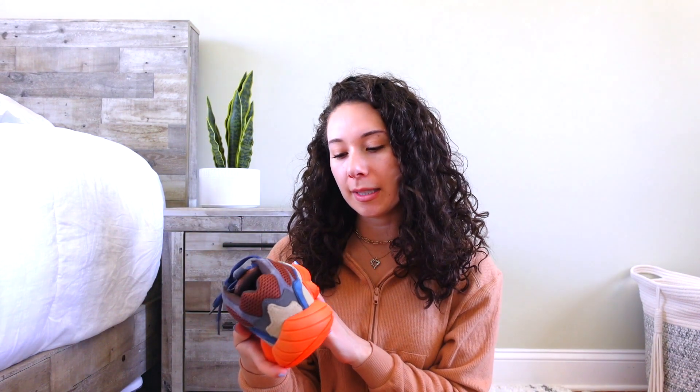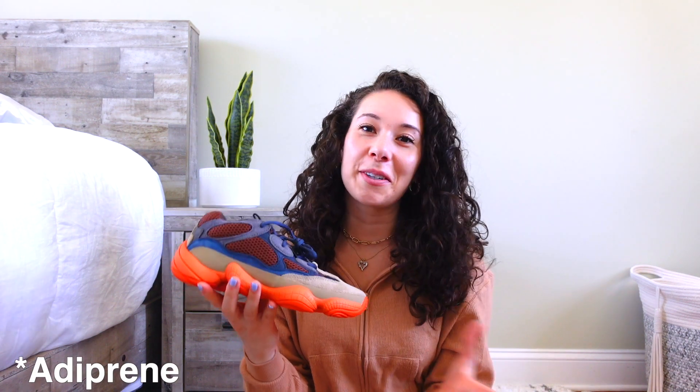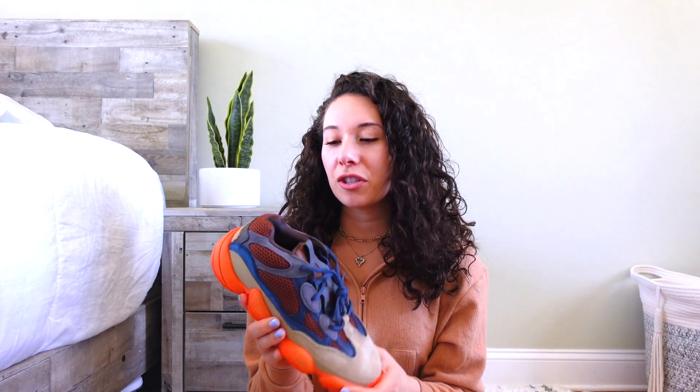Even though these aren't the Boost material, they are super comfortable. It's the adiprene — that's what the material is — and that's what I love about Yeezys because they're always so comfortable. I wasn't sure how I'd feel about the 500s when I first got them, but I really like them so much. I'm actually really happy I got these.